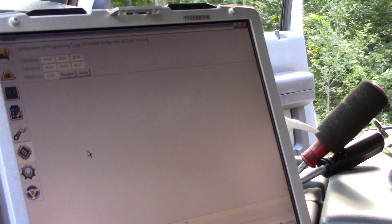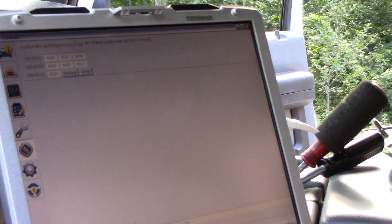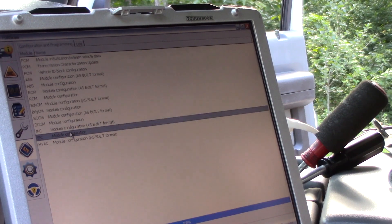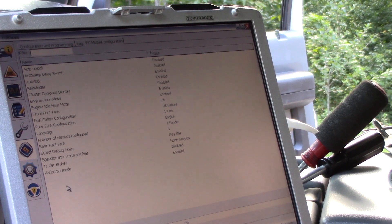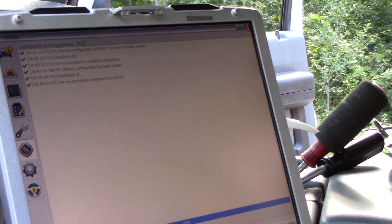Once you have that saved, you'll be able to load it into your new cluster if necessary. While we're in here, let's go back into module programming and look at the possible configurations. These are all the things you can change with FORScan: welcome mode, trailer brakes, fuel tank size, engine hour meter, belt minder, auto lock, auto unlock, auto lamp, delay switch — there are a lot of options. These are the options that may be different with the new cluster you get. Now we're done here, so I'm going to disconnect.